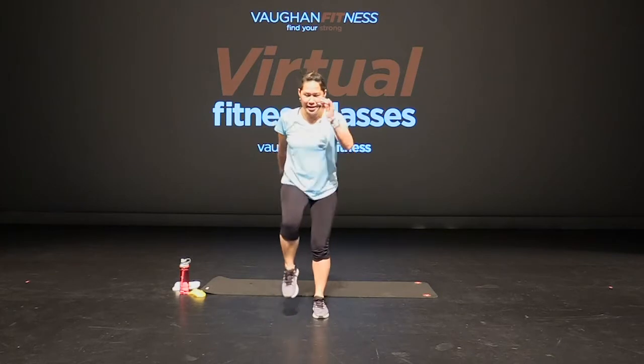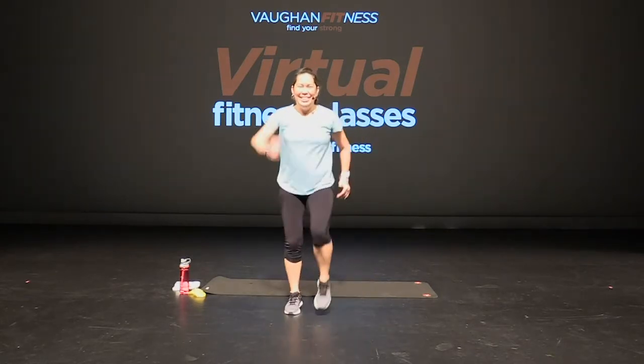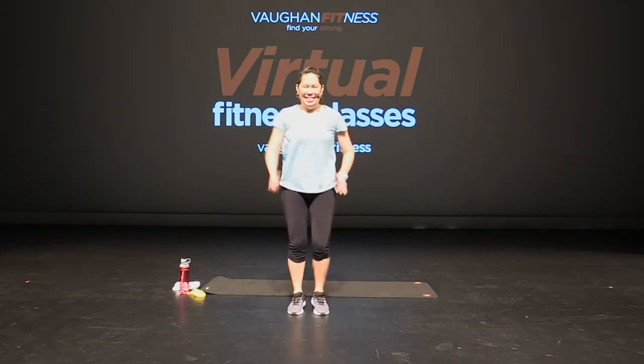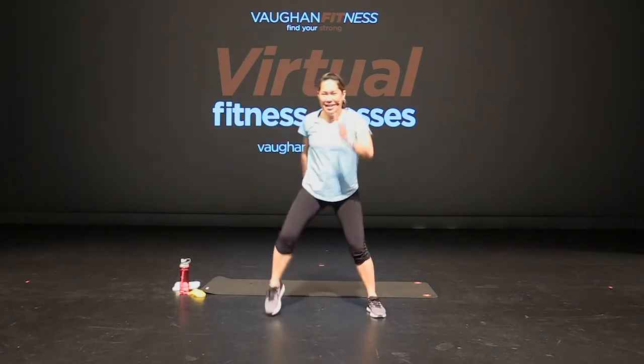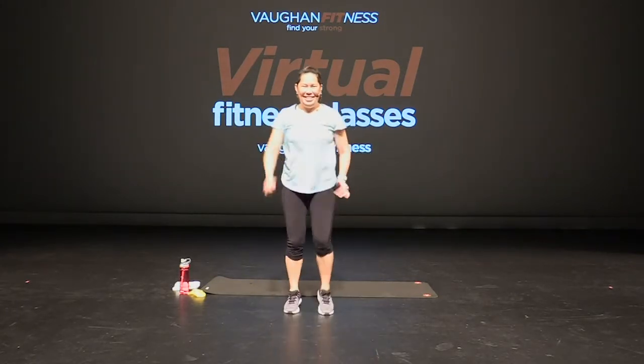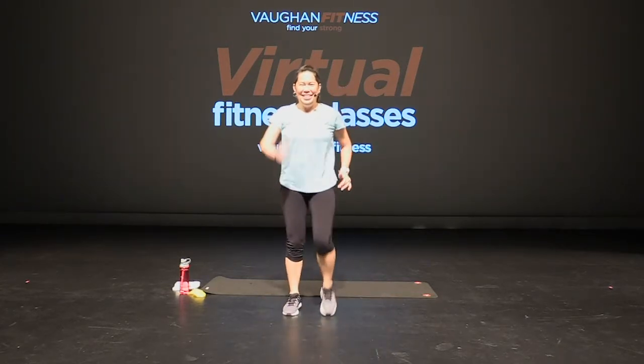Now for two — center, one, two, and wide. Again. That's it. Good. Four more, three, two, one more. Good.